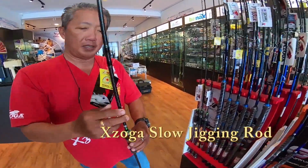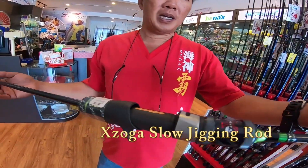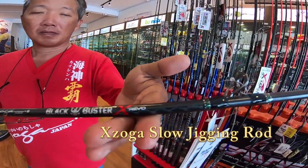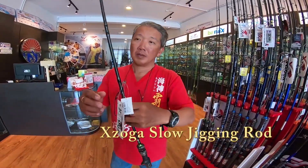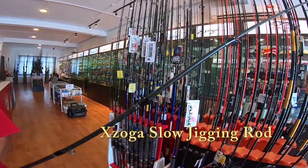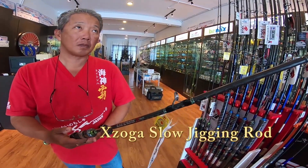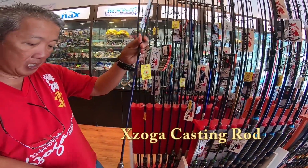This is the Blackbuster BBX slow fall jigging rod with spiral guide. This range comes with spiral guide. This is the mastery series.